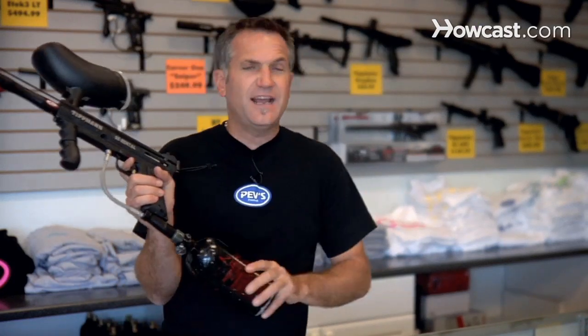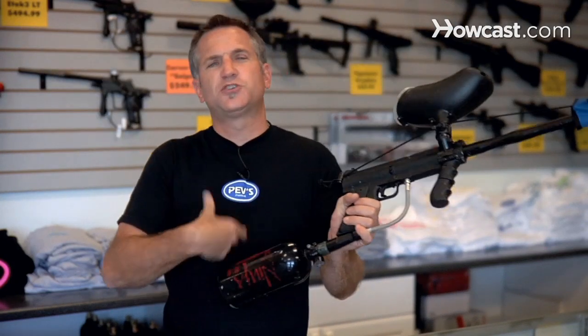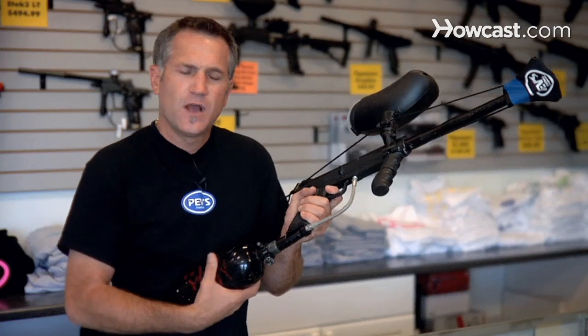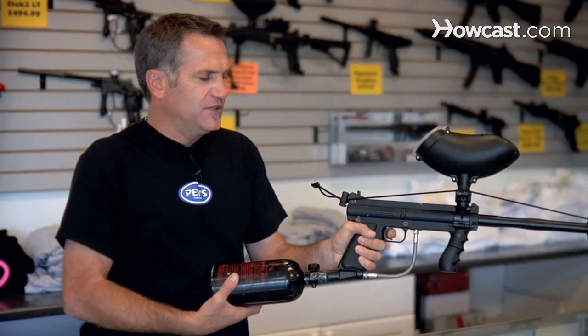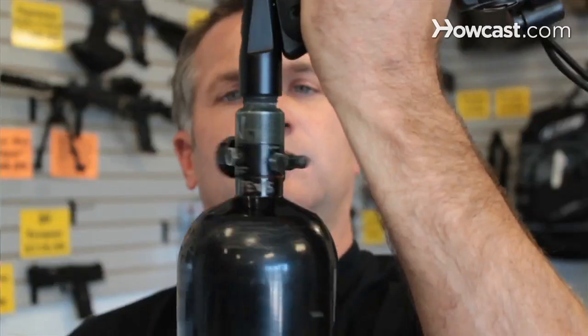Taking the paintball tank off — what I tell people all the time is: don't just unscrew it until it's all done. Unscrew it about a half a turn and then start firing your gun. As you fire your gun and unscrew it, it takes the pressure off the valve and then unscrews — and now we're done.